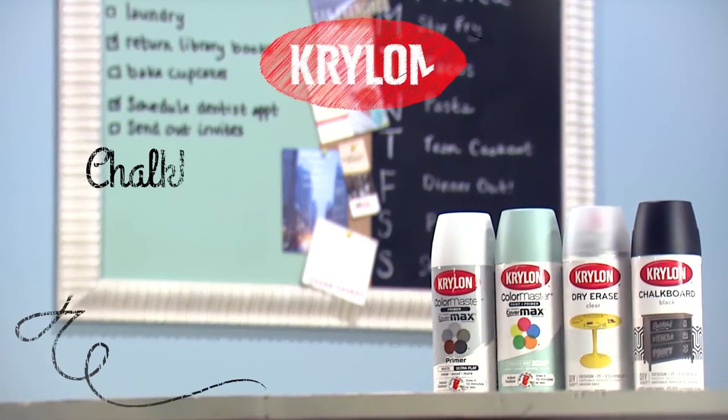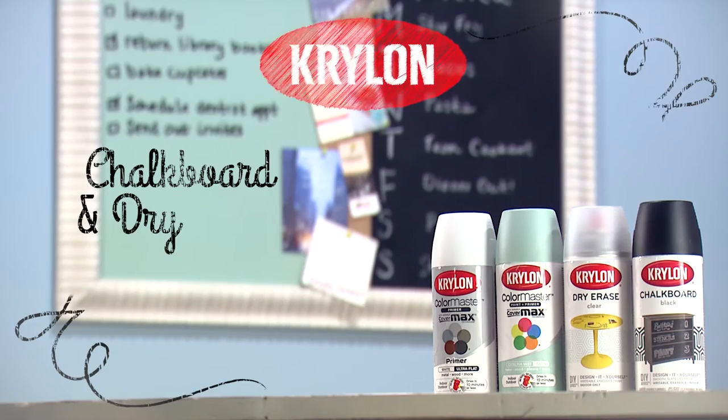Your project will be ready for cork strips, framing, and hanging after seven days when the paint is fully cured. For more inspiration, visit Krylon.com.